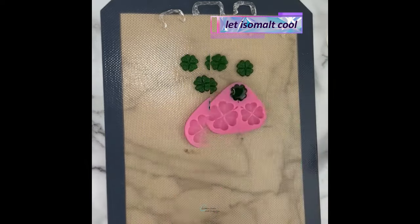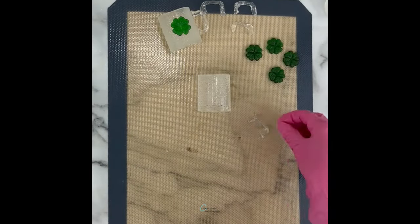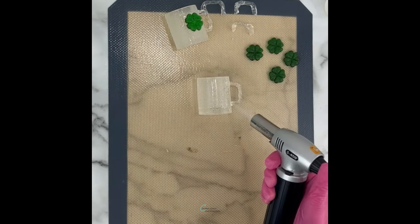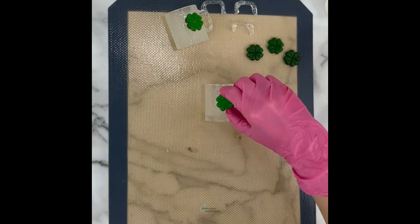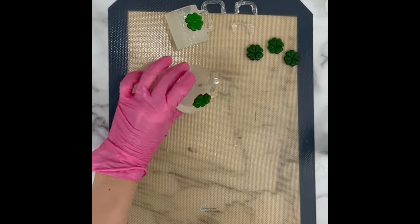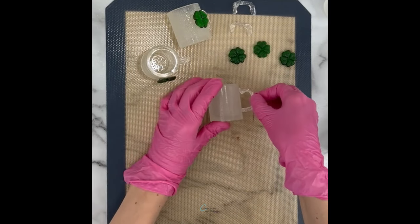Once all my pieces were totally cool I was able to start assembling the mugs. Using my kitchen torch I very carefully melted the ends of the handles and pressed them onto the mug, and then once they were loosely attached I gave them a little more flame to melt them together a bit more. You can also use the kitchen torch to attach the shamrock to the front as well.